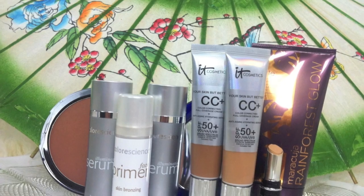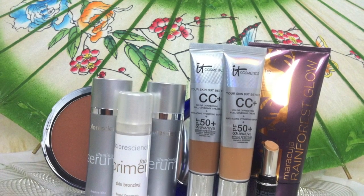Hey guys, it's Elle. Today I wanted to talk to you guys about the perfect sun-kissed bronze face without the harmful rays. Let's get started.